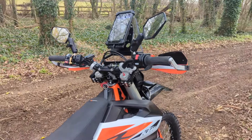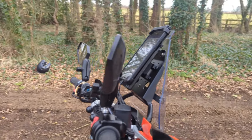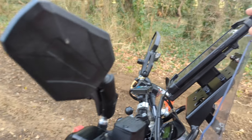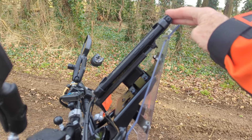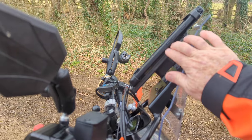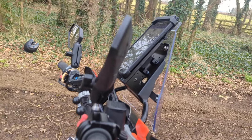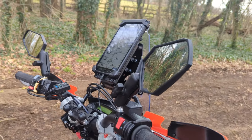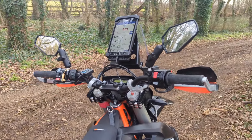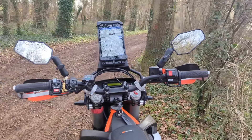The only thing I get is a slight bit of vibration from the RAM holder, as you can see on there. I think what I'll do is put a bit of sponge behind it, and I think that'll stop any vibration. It doesn't distract from the view — the view is nice and clear when you're riding, even over rough terrain.